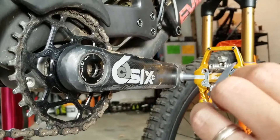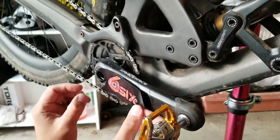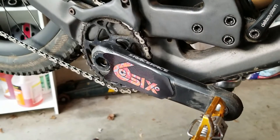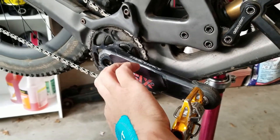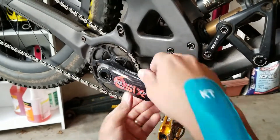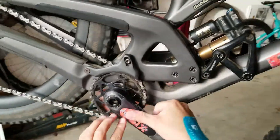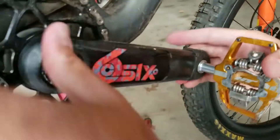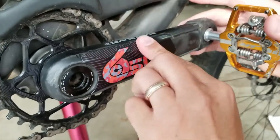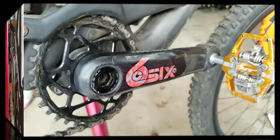We used rubbing alcohol to clean off the pedal. Now applying another digital camo sticker that looked very cool on this bike. We pressed down the edges, making sure to get it to form to all the curves on this pedal. Once it was pressed on, we thought it looked great, so we were ready to move on.